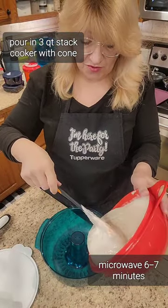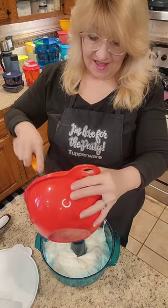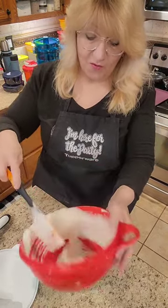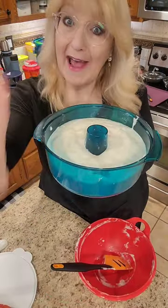Pour the cake batter around the cone in your step cooker 3-quart, and we will put this in the microwave on high for six to seven minutes. It will rise really high — be ready!